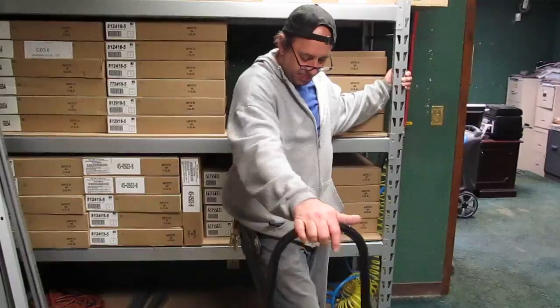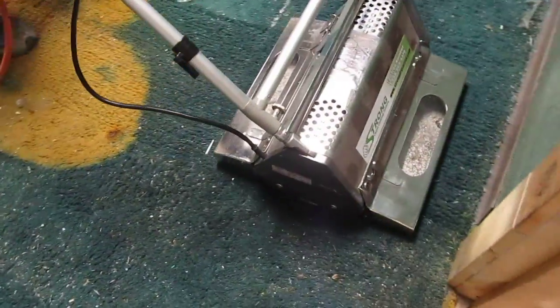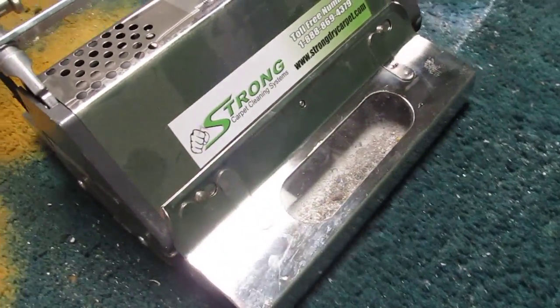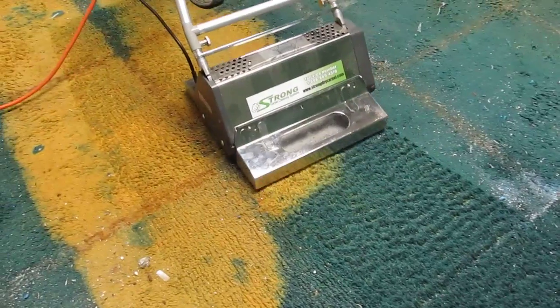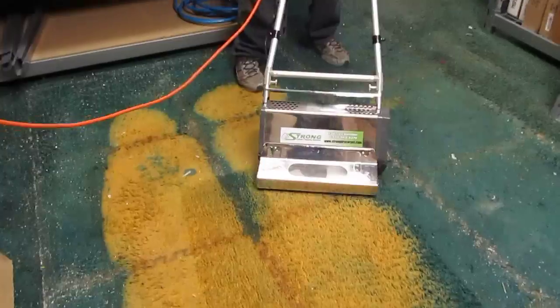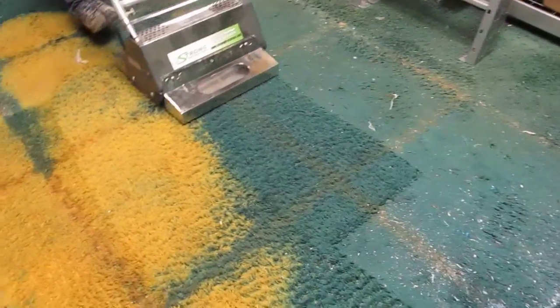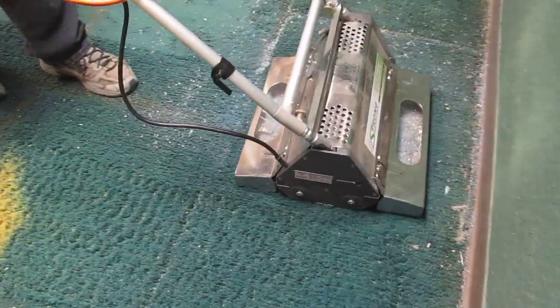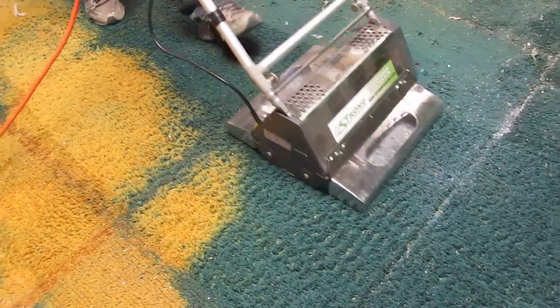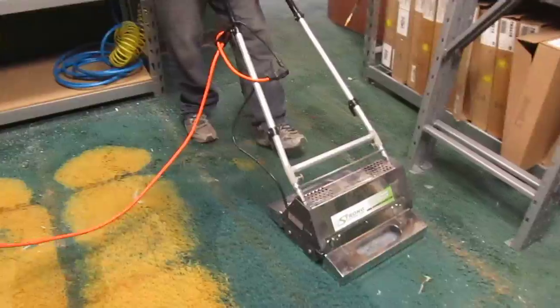Ready? You can see those renovator trays filling up as we go. Look at that. This has been embedded for — this was the tool room for longer than I've worked here. I've worked here well into my second decade. This is the same machine you would use for encapsulation cleaning of apartments as well as bulk pre-cleaning like we're doing here.